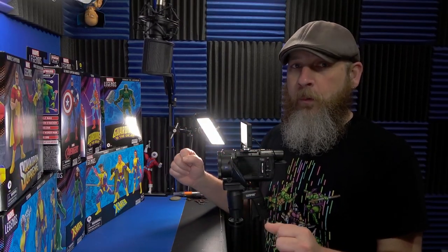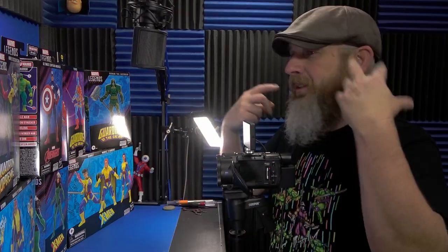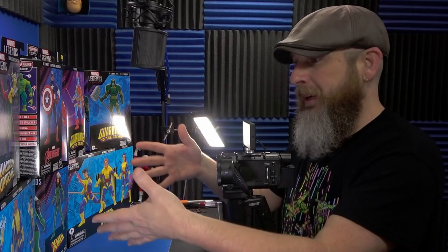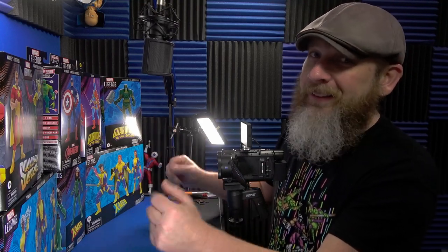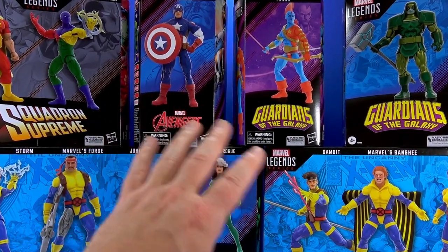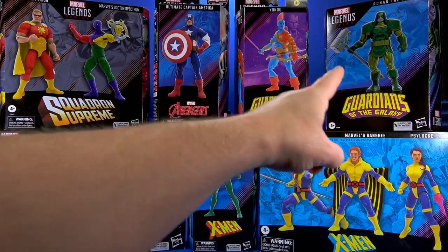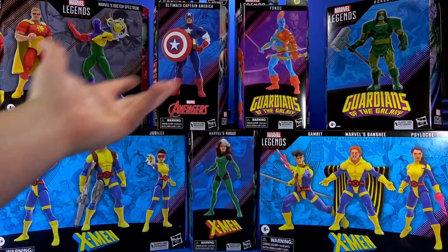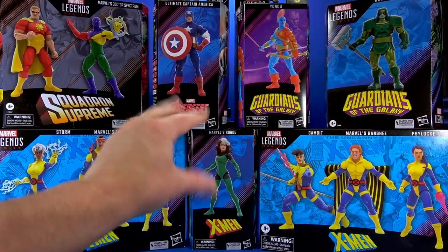I haven't even been grabbing full waves of Marvel Legends lately. I've just been cherry-picking what I want, what I really need. Play Day fits because I'm going to be playing and then I'm going to be displaying. Basically, it's an excuse for me to open up a bunch of Marvel Legends that's been piling up over the past few months. We're not going to go in-depth hardcore here — we'll just hit the high points and get the plan.